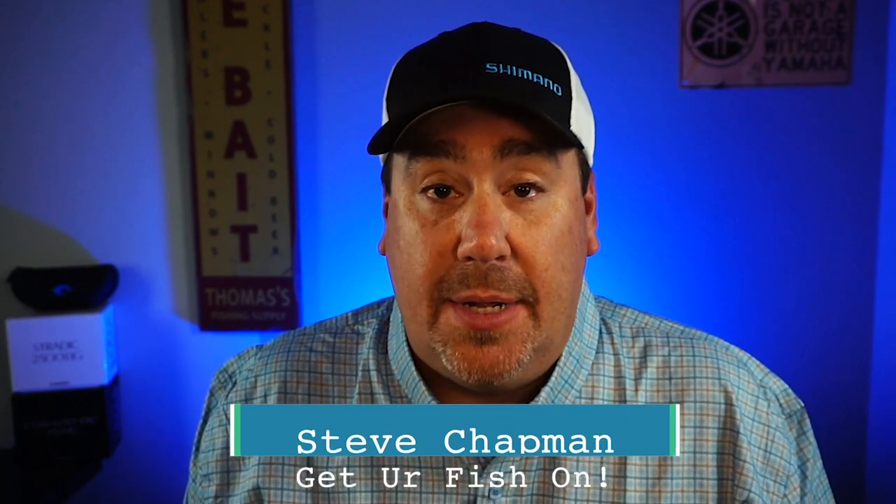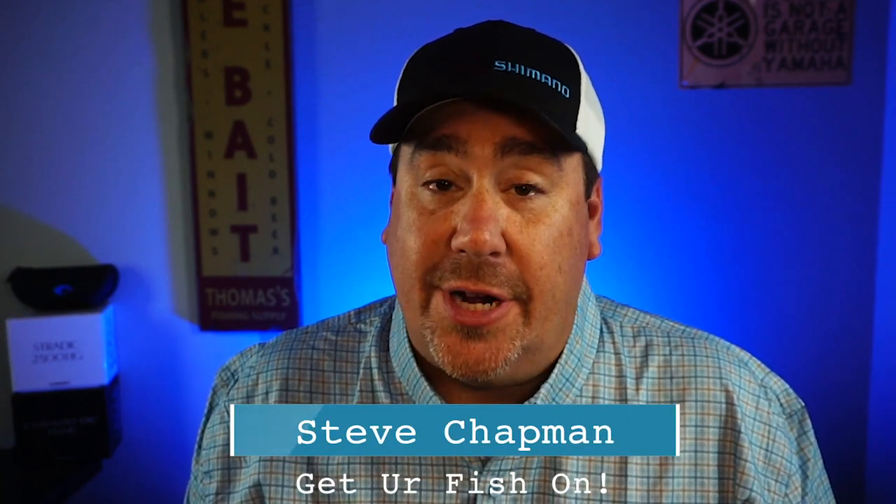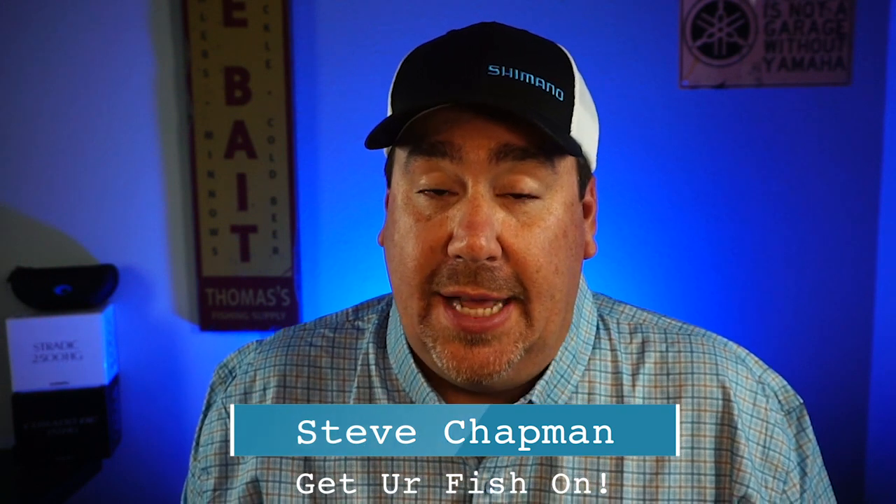I just want to say right now I am taking one for the team. If you're new to the channel, welcome. If not, you should know me by now — I am Steve Chapman. Today you and I are going to take a closer look at a bait that I'm already sweating over, but I bet it has some great action. From 13 Fishing, it's the new Donkey Sauce infused Lizzy Lizard.